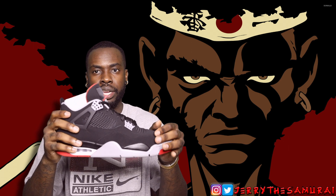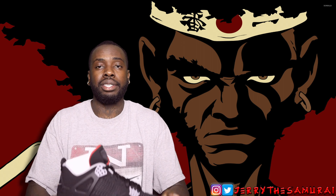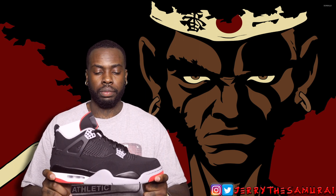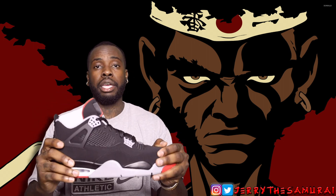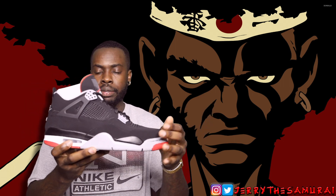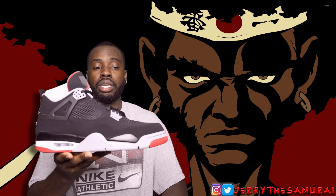I would definitely say go true to size and you will be good to go. The shoe releases on May 4th for $200 — it's gonna be a general release, but don't sleep. People have been waiting 20 years for this shoe so people are gonna buy as many pairs as they can. Y'all let me know how y'all feel about the Air Jordan 4 Bred Black Cement.